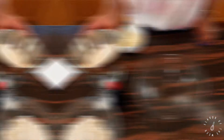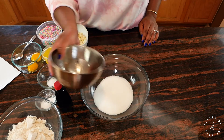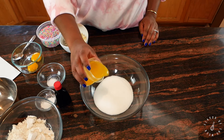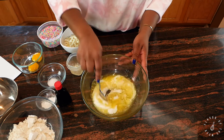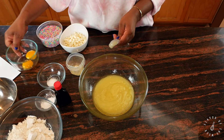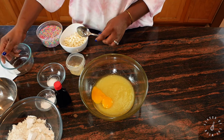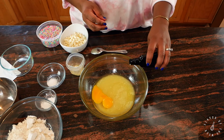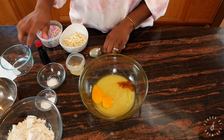Now we're adding the wet ingredients first: a half cup plus two tablespoons of white sugar, one stick of melted butter, and we're gonna stir that up. Then two egg yolks, a teaspoon of vanilla, and stir it up.